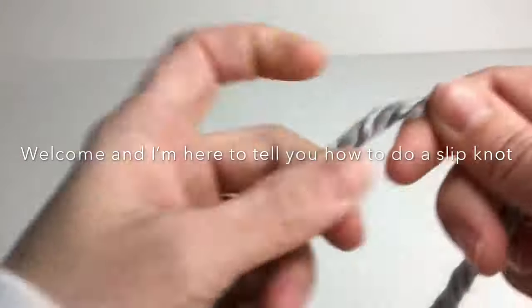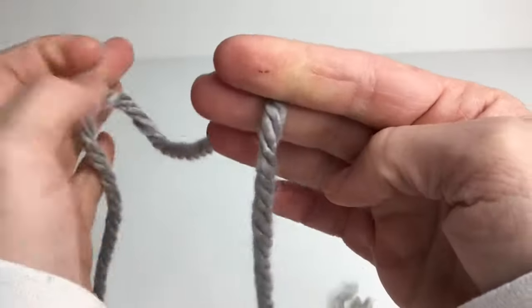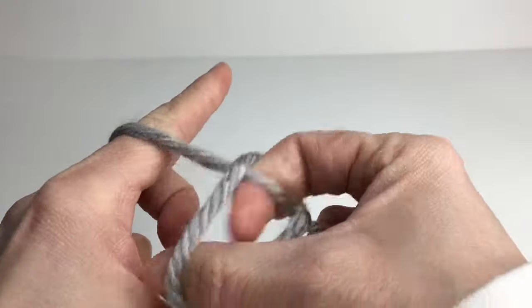In this video I want to show you how to make a slipknot. Make a twist and then grab this yarn and pull it through.